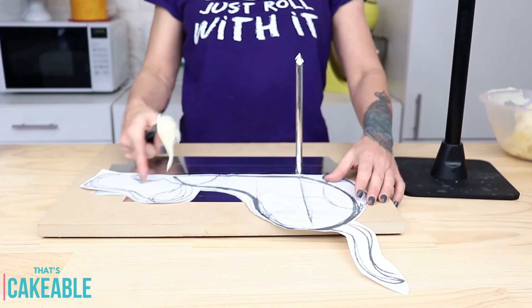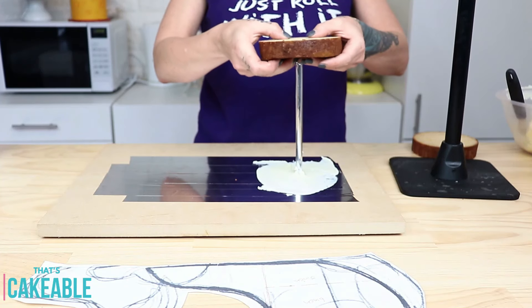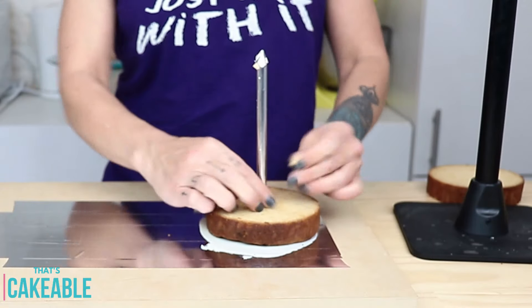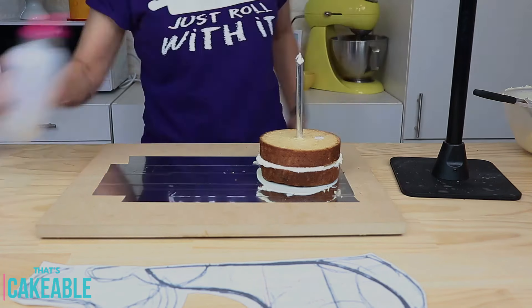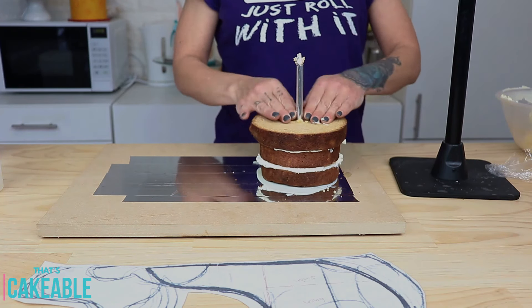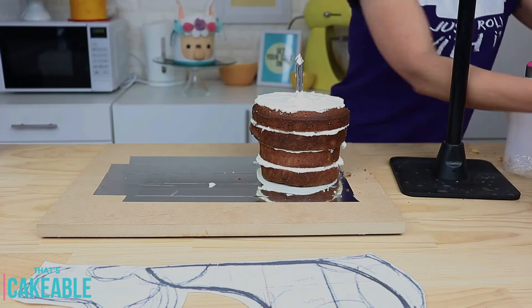I can't stress enough how important it is to use templates for your sculpted cakes. I check that everything is in the right position and start building up my cake. Here I have a five-inch round cake that is one inch thick, filled with some buttercream. I stack another cake the same size on top, fill it with buttercream, then move on to six-inch cakes. Using your template helps you estimate how much cake and what sizes you need.